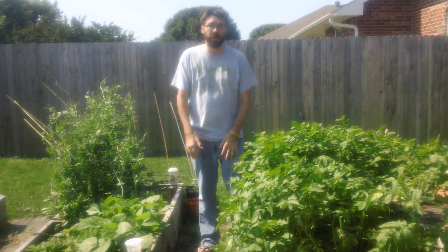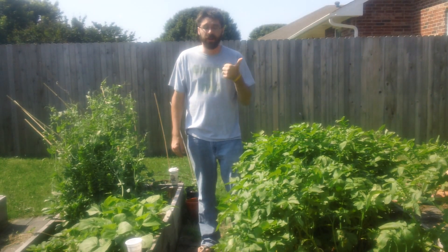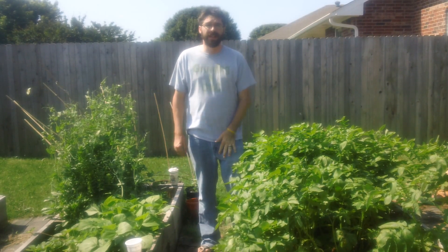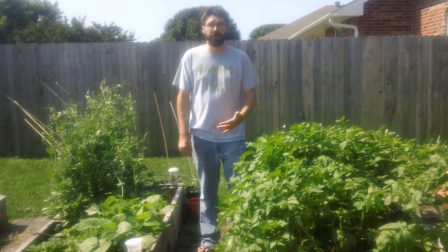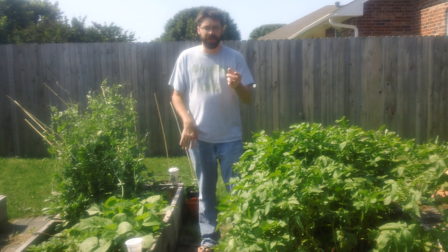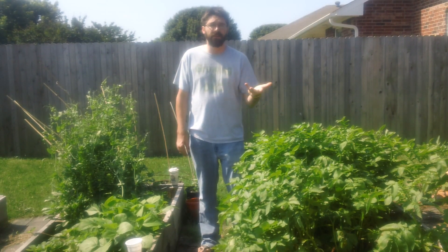There are two methods that work and they're mostly manual. The first is to drop the adult bugs, the beetles, into a cup of soapy water, and the second is to prevent the next generation from hatching. Just like you would for squash bugs or aphids, we're going to use ladybugs to eat the larvae.